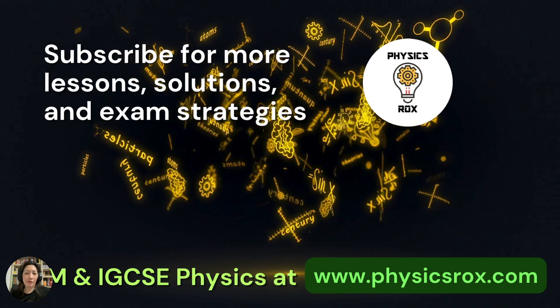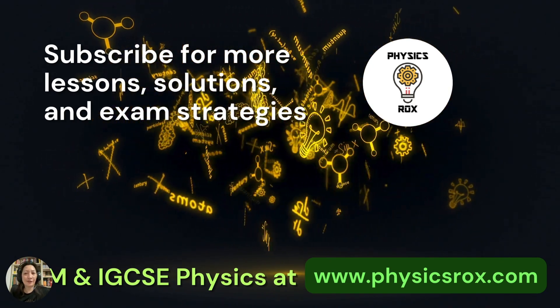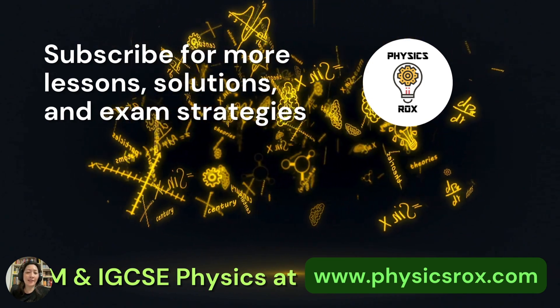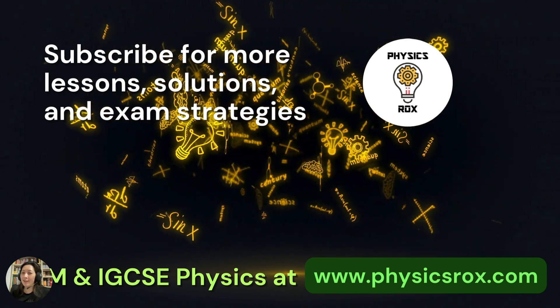If you found this video to be educational and helpful, please click like and subscribe for more lessons, solutions, and exam strategies from your physics teacher. For an updated reference on the syllabus of SPM and IGCSE physics, please visit my website at physicsrocks.com. Good luck, and happy studying!